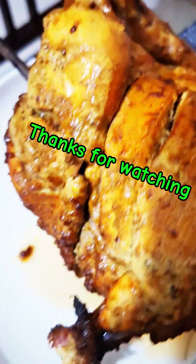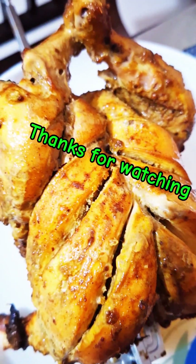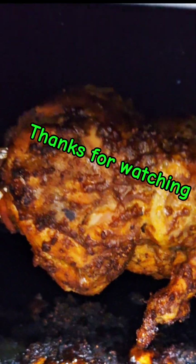Thank you for your support. Please like, comment and share your video.